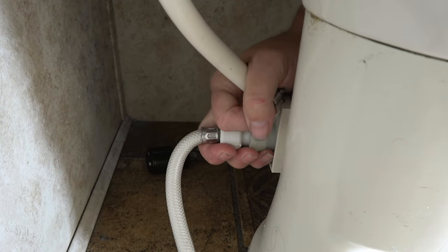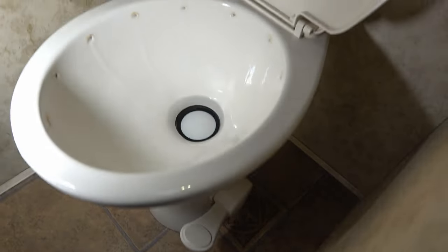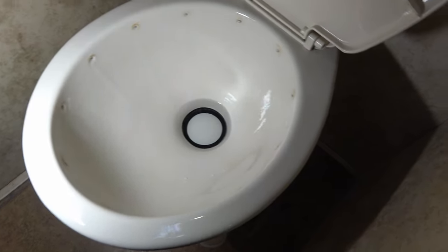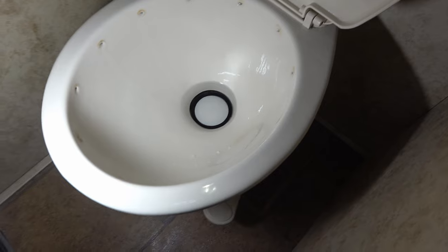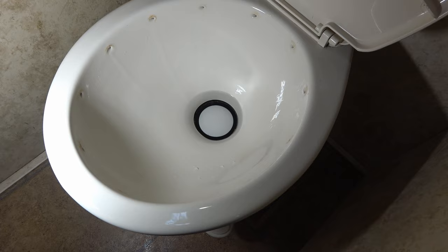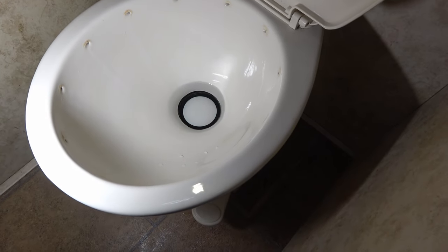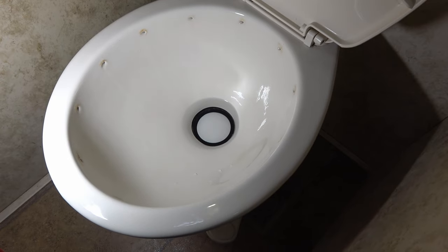Looks good — hopefully she won't leak. Looks like we have success: no leaks back there, and it's not overfilling the bowl. It's supposed to put a little bit of water back in just to seal it so smells can't come through, but not half-fill the bowl like it was doing.